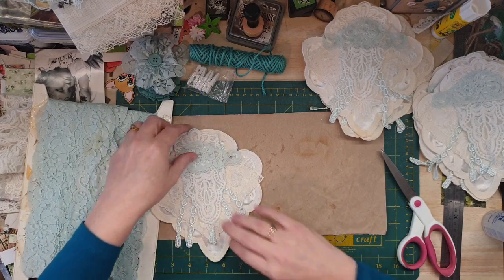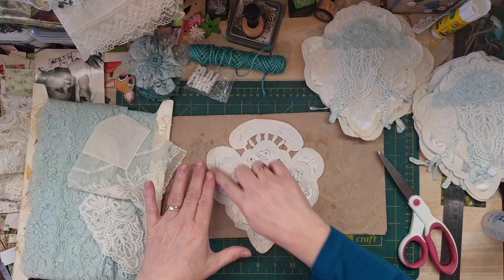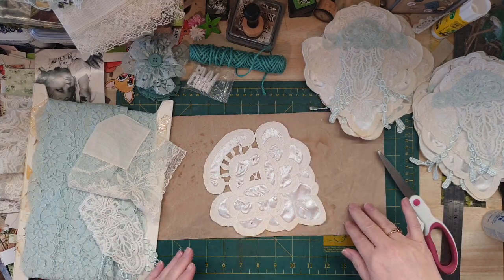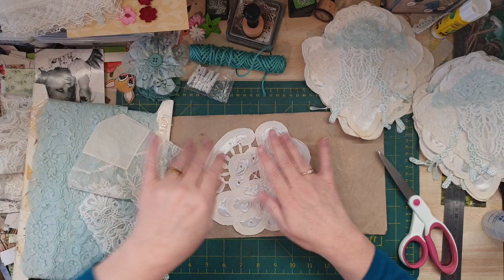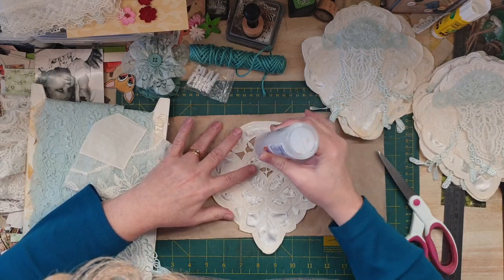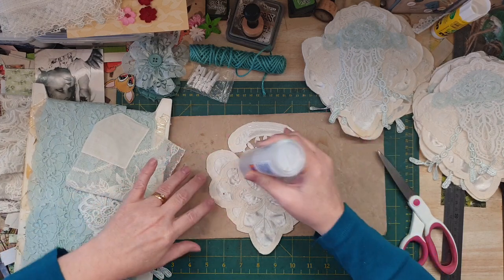So what I do - and this is a no-sew project, so if you're keen on not sewing, this is the thing for you. You start off with the doily - it was a square one that had a centre in the middle, or you can get square ones with four peaks. I've got my heater on right now and just a little bit of craft glue or fabric glue.